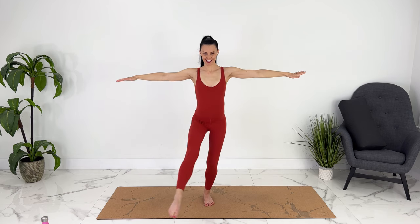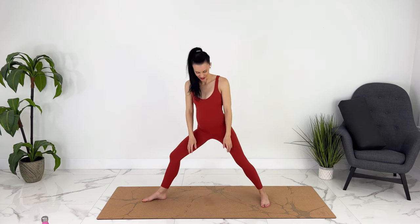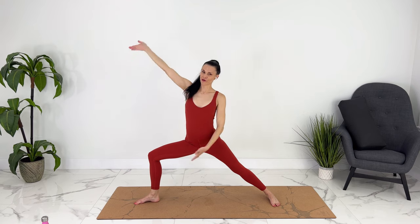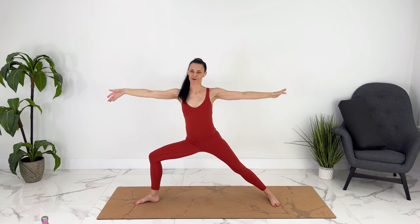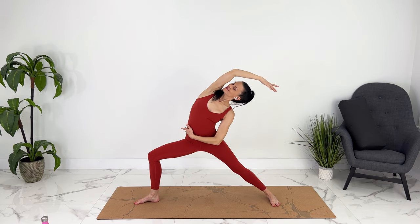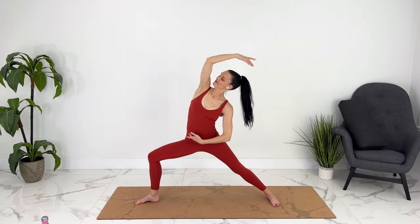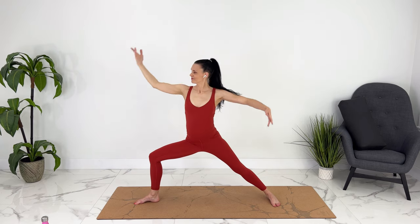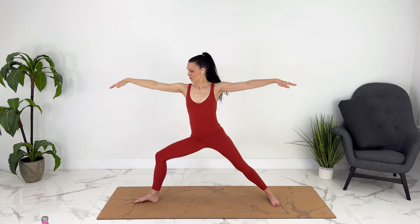Release, unwind your legs. We can turn to your left — we'll find warrior two here, sinking down, shoulders relax down your back. And we're going to flow: tipping back, exhale, using your obliques to come up. Last one — hold here.